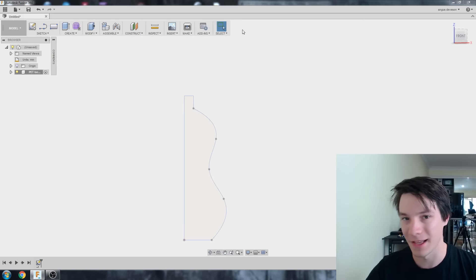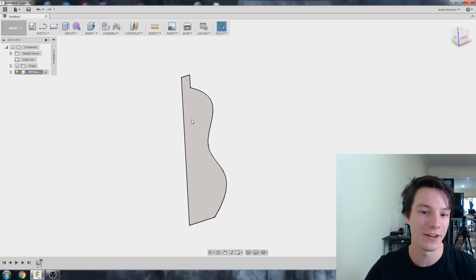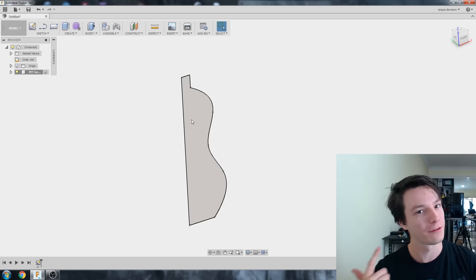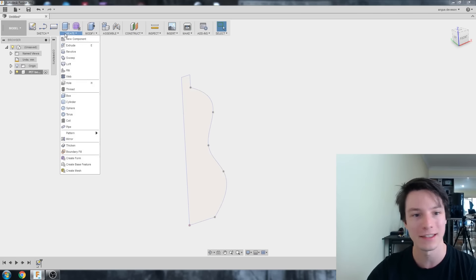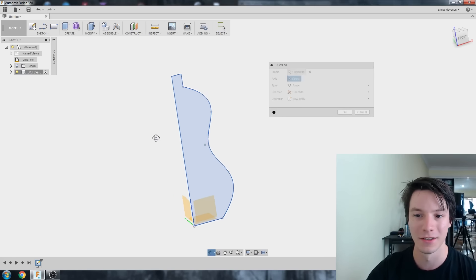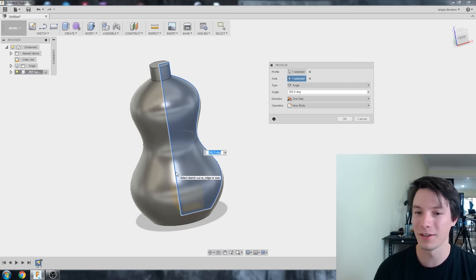I didn't constrain everything, but that's not a big deal — we're not designing anything precisely right now. I've got my sketch closed off. It's like half a cross-section of a bottle, because we're going to do what's called a Revolve. A Revolve takes that cross-section and spins it around an axis. Go to Create, Revolve, select the profile, then select the middle line as the axis — and instantly it makes our bottle.